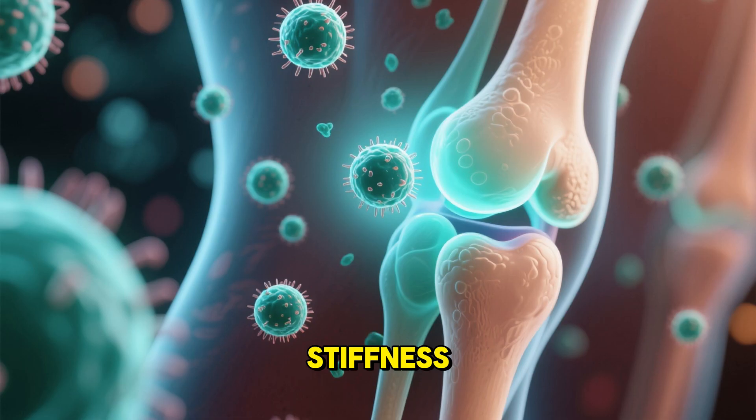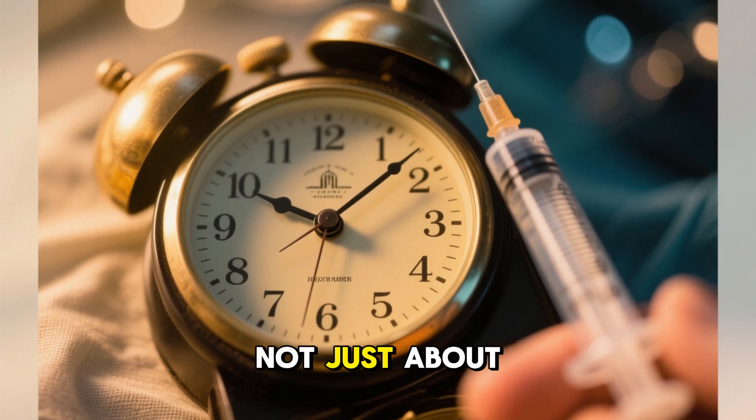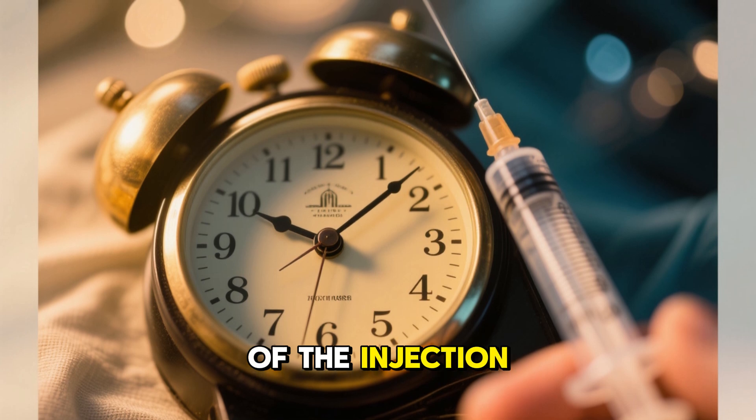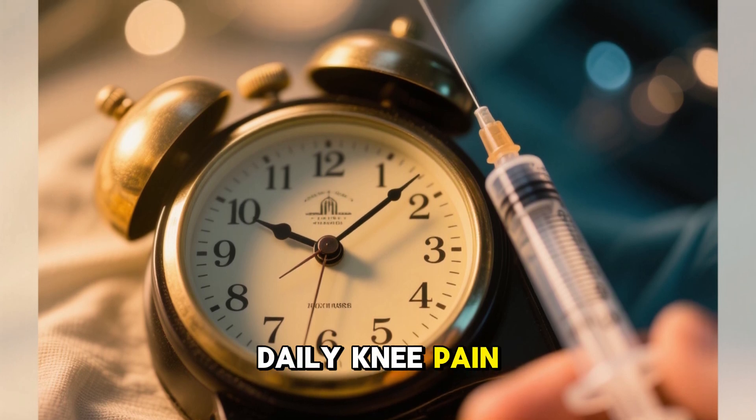That means it's not just about long-term repair. Many patients could feel relief within days or weeks of the injection. For someone with daily knee pain, that's life-changing.